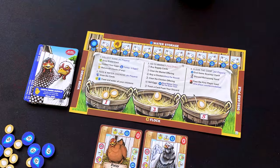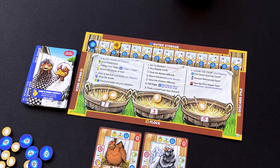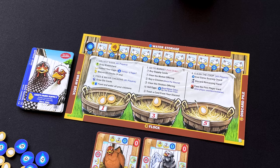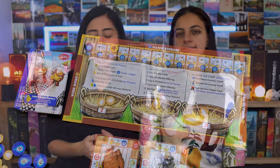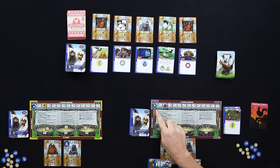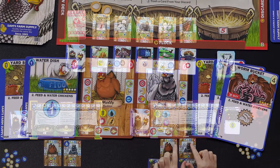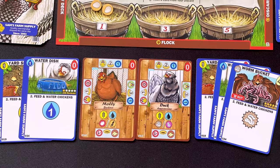Gameplay continues until someone reaches 10 victory points, triggering the game-end scoring check to see who's won. Someone might win by more than 10, but the game end is triggered at 10. Those victory points are split into two different counters — one counter tracks victory points for your chickens, and your starter chickens when on their neutral mood are worth one victory point each.